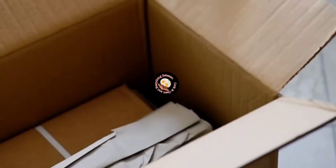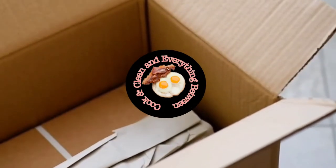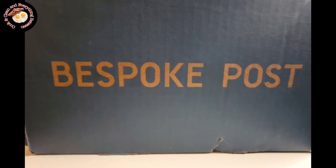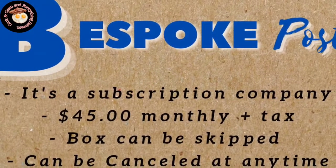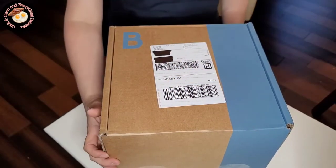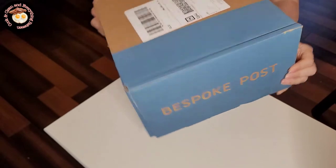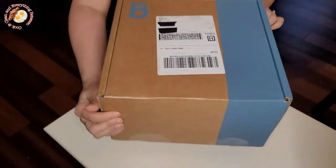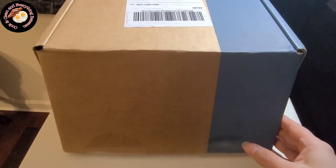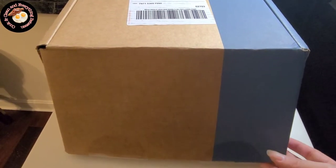Today I have for you another unboxing video from Bespoke Post. If you missed my first unboxing from them, make sure to check it out — I'll link that video in the description. Bespoke Post is a subscription website found at bespoke.com where they sell a variety of products you usually don't find in regular stores. You can get a monthly box for about $45 plus tax, and the box can be skipped or you can cancel the subscription at any time.